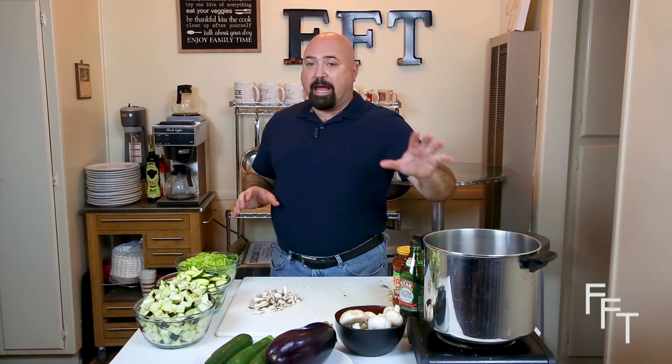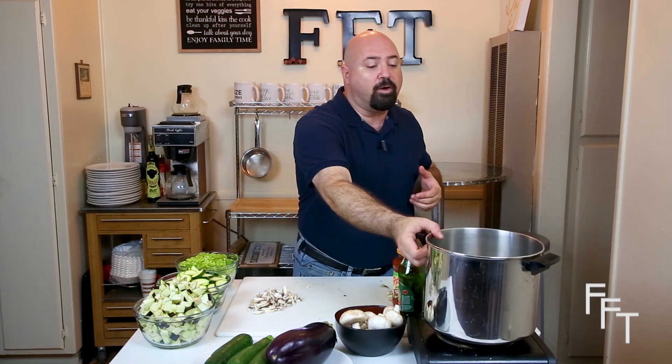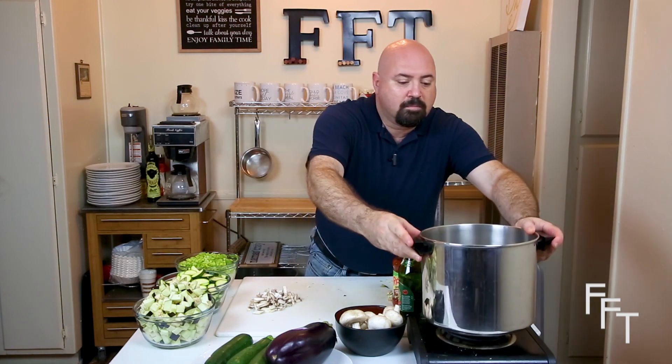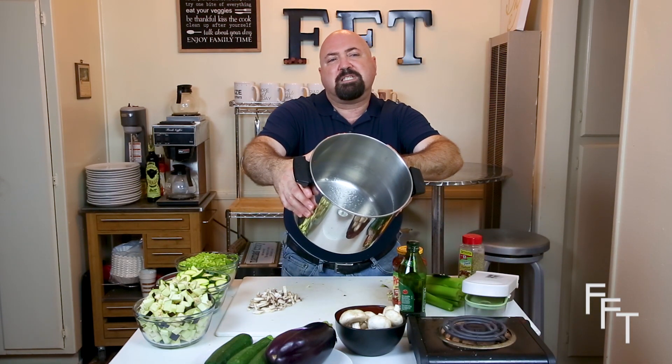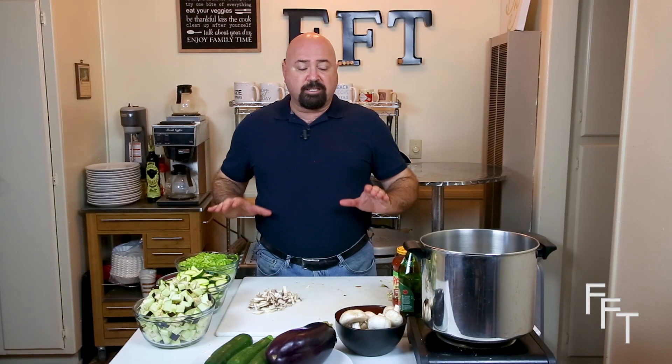Now that we have all of the ingredients prepped, we're going to add olive oil to the pan and turn it on at medium to medium-high heat. Put a healthy amount of olive oil into the pan — enough to cover the bottom and give it a little depth — because you want the onions and celery to be completely coated by the oil, maybe about six or seven tablespoons minimum, up to a half a cup. Once it comes up to temperature, we'll add the celery and onions and get the party started. After about five or six minutes, we'll add the zucchini.